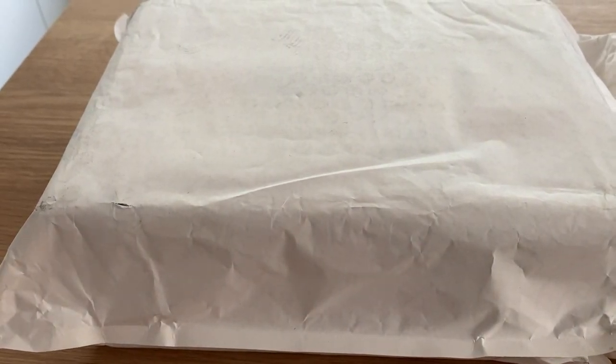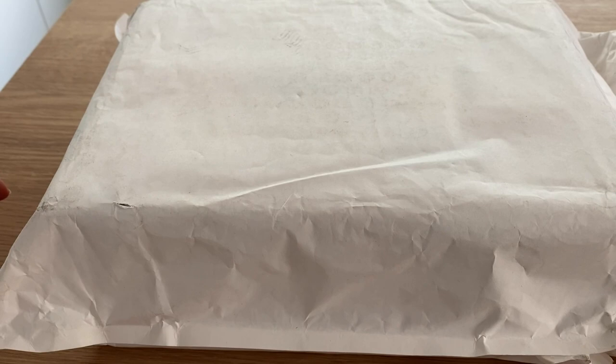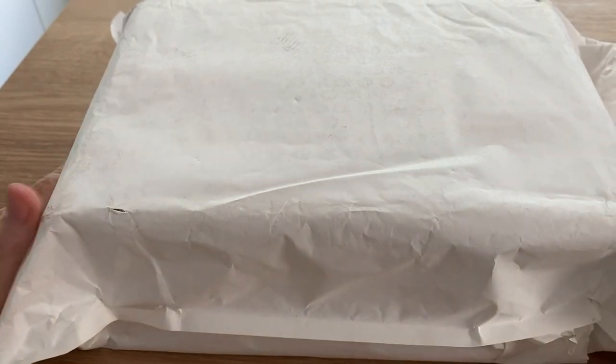Hi everyone, welcome back to Crochet Rocks. It's Tracey and this is another little unboxing.